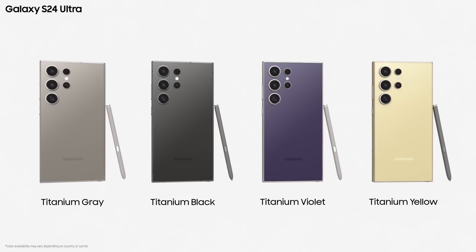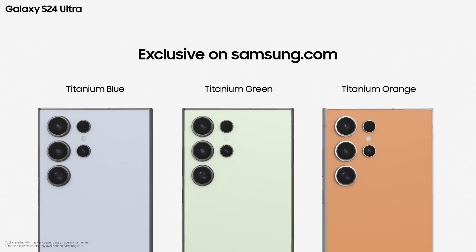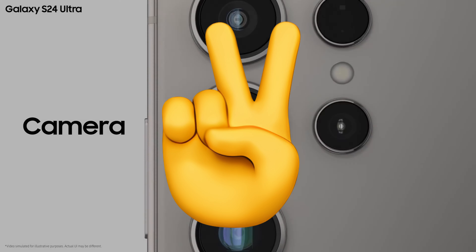What do you guys think about the upcoming Galaxy S25 series? Let me know your thoughts in the comments down below. And as always, I will see you guys in my next video.